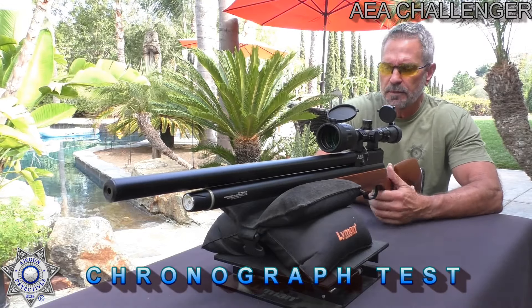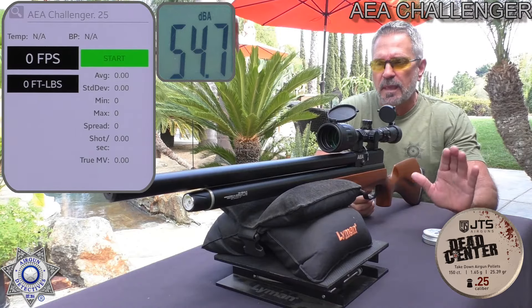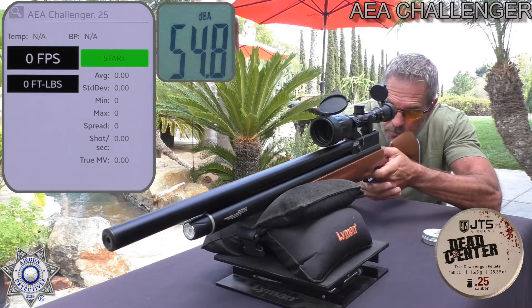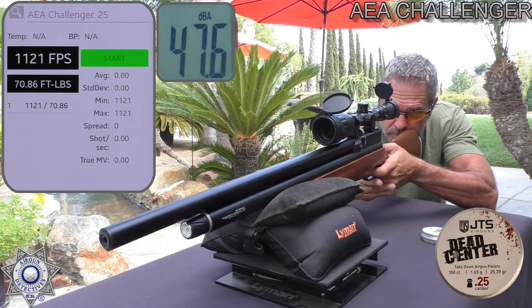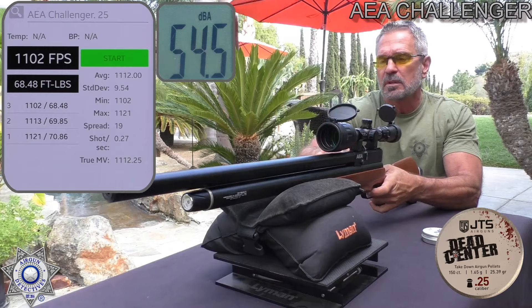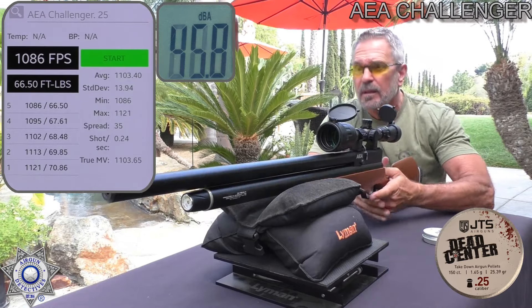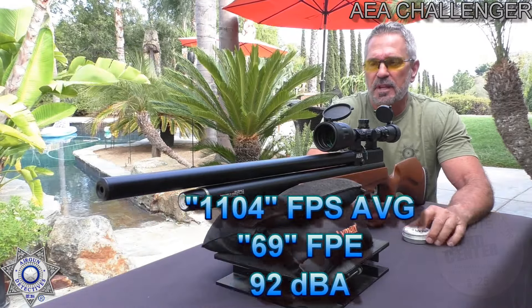Let's test our AEA Challenger over the chronograph and see what velocity it produces. I'm going to show you the three most accurate pellets, starting with the most accurate — the JTS Dead Center. We'll shoot five shots and average it out. Shot number one: 1121. Shot number two: 1113. Shot number three: 1102. Shot number four: 1095. Shot number five: 1086.